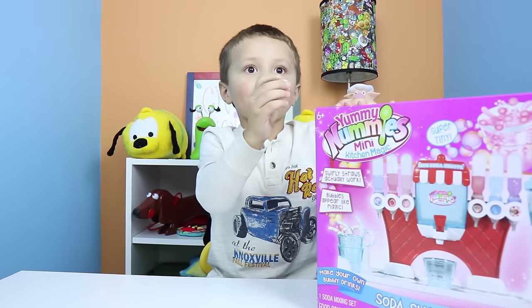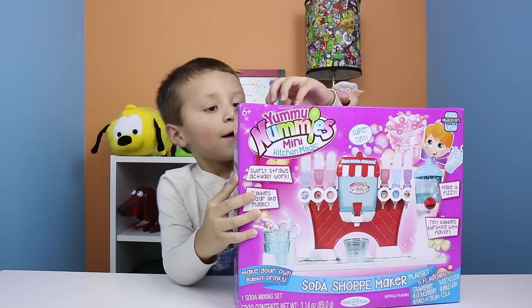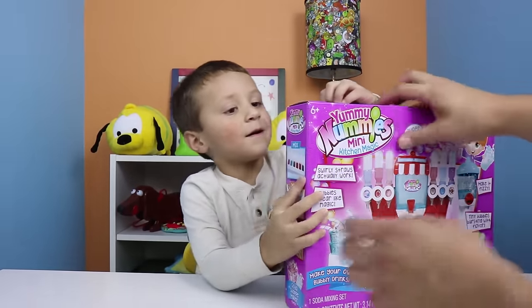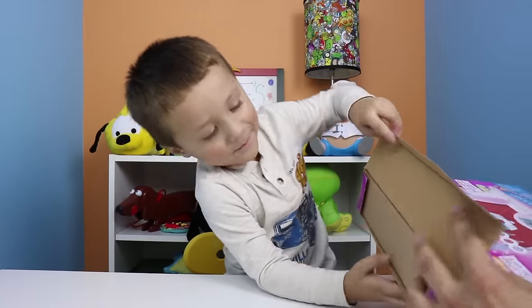And it comes with a dye. No, it doesn't come with a dye. Alright, so Chase is going to open it. Go, Chase. Need some help? Yeah. Alright, so let's do this. Okay, I want to open it. Open it, Chase.